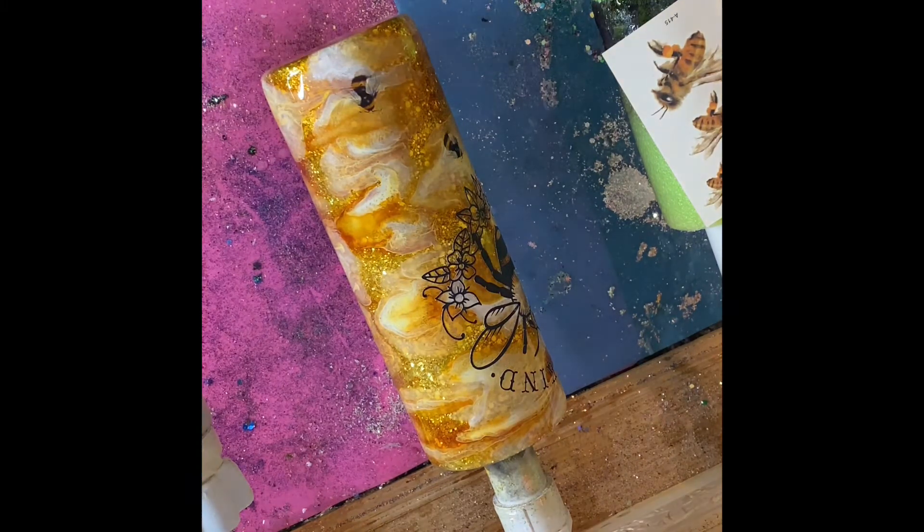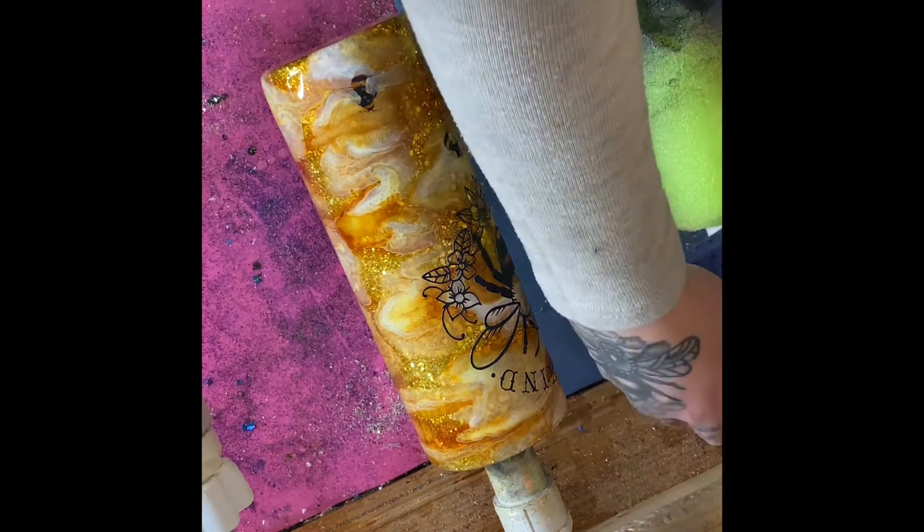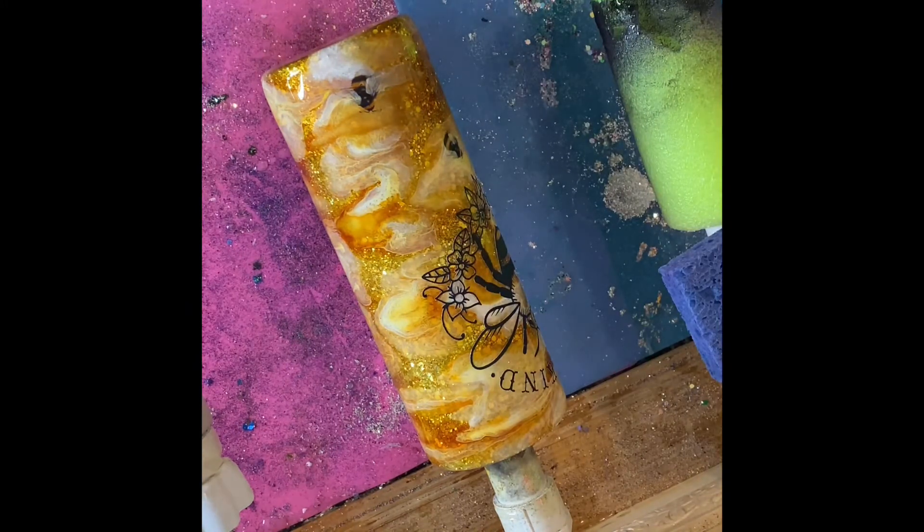I'm going to speed this part up because it's just me putting bees all over the cup. There are really no directions — you just place them wherever you feel they look best.